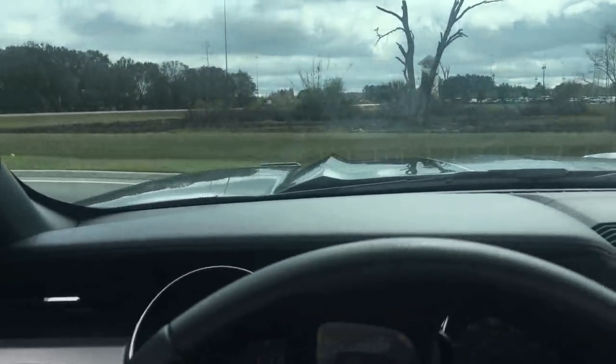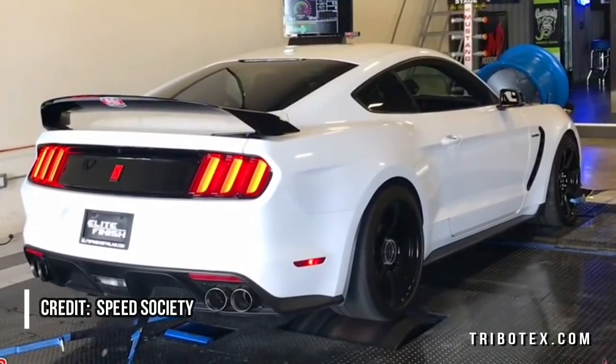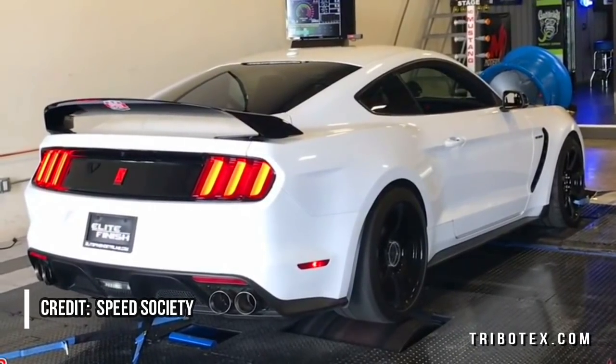We put about 500 miles on the car before doing a full diagnostic. And in case you're wondering, this is an example of what a dyno looks like — credit Speed Society.